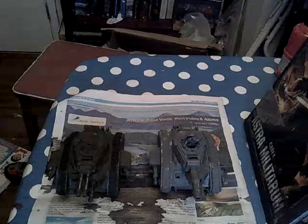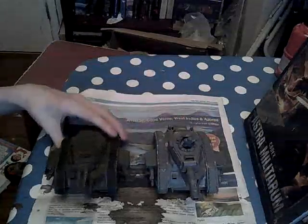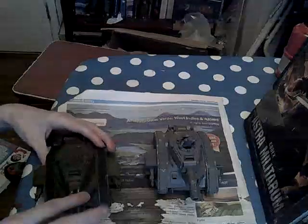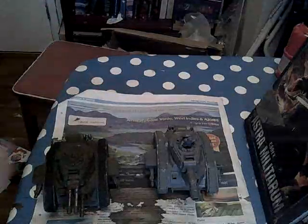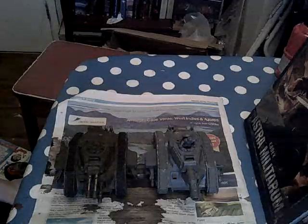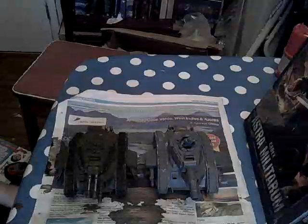Hello, so today I'm going to be painting this Leman Russ battle tank in this colour scheme here, so green, like the British ones in World War 1. I haven't done this in a while.